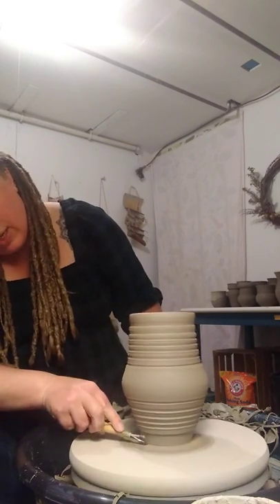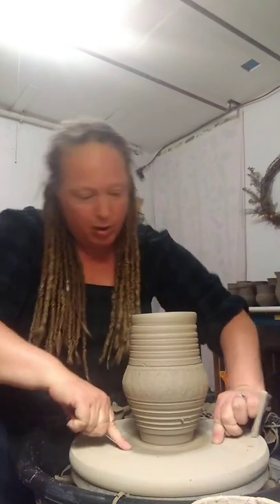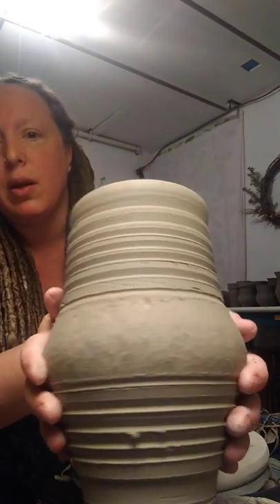And then just take a little bit off the bottom. There you can see I have added my texture. I'm going to hold my wire tool almost like you would hold floss, and drag it along the bottom. And there you are.